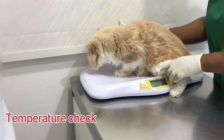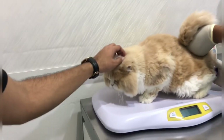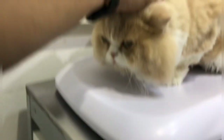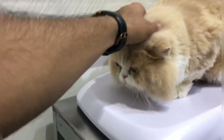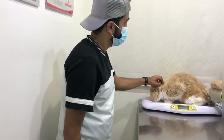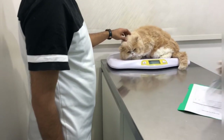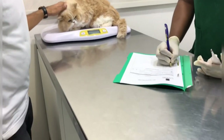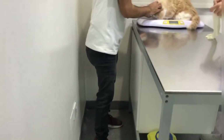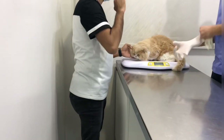At the clinic, the vet needs to check him. So the grooming is totally good today, right? Yeah. And he has some scratches behind his ears.